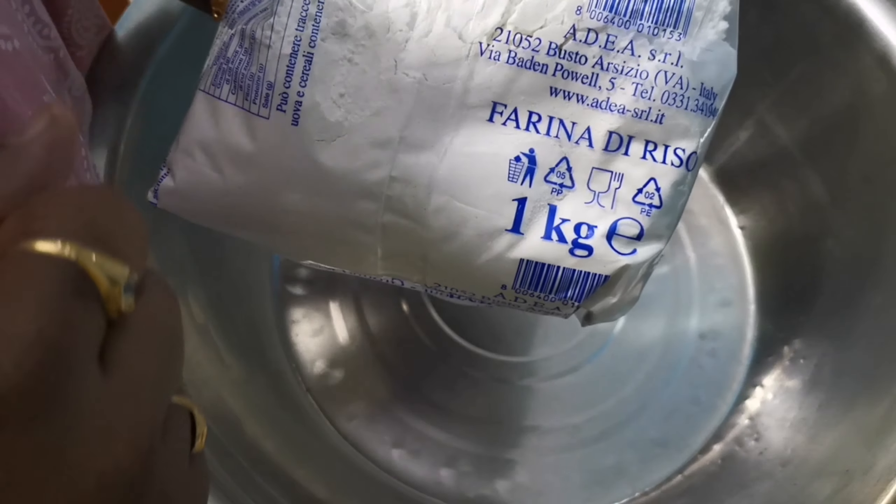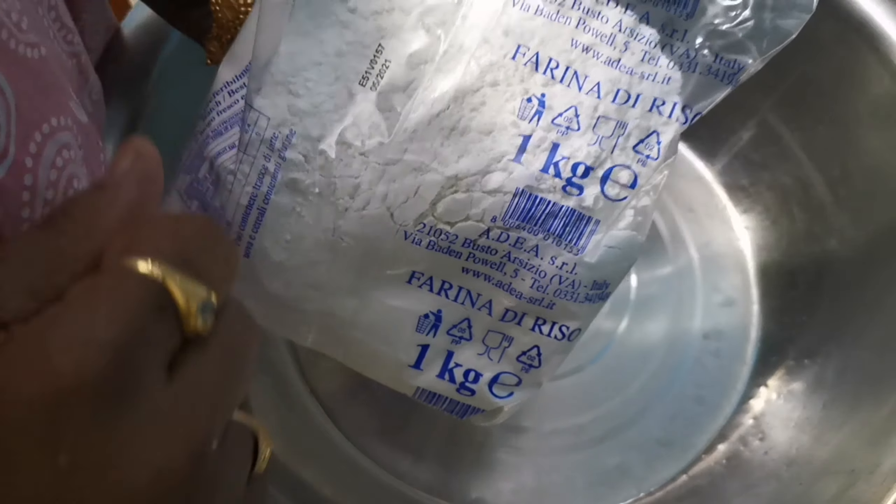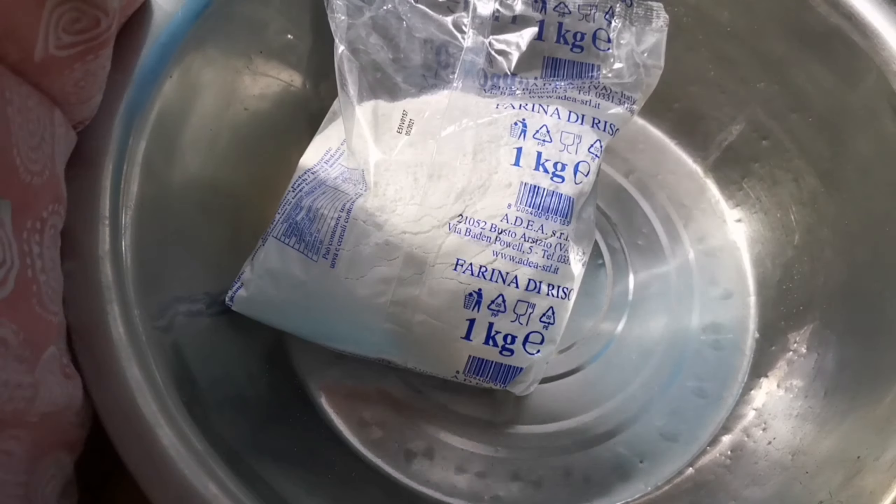Hi friends, I am taking the check out today. I am going to taste it very simple too. I am gonna taste 2 kg rice powder.